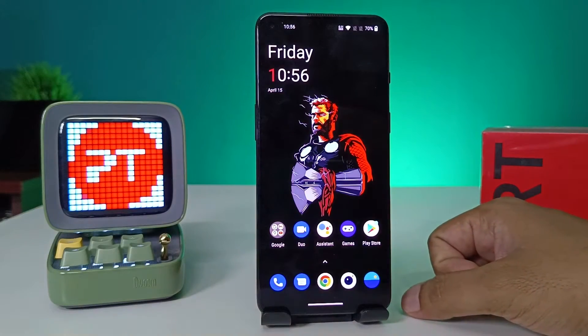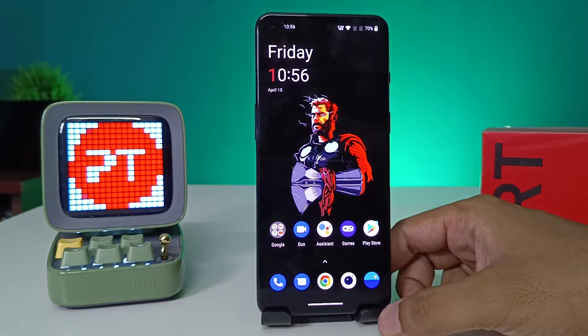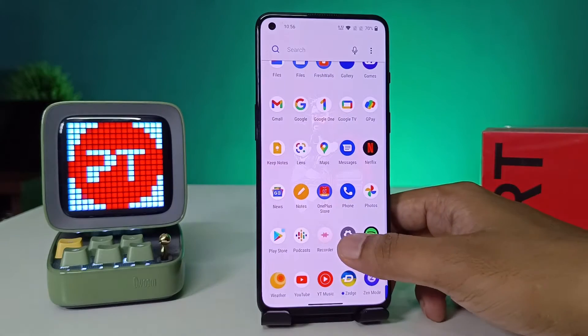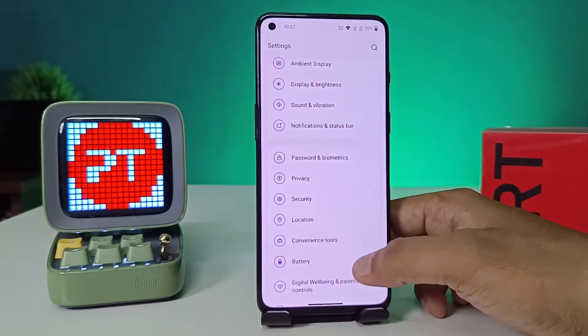Hey guys, welcome back to Phone Tricks. In this video you will learn how to add a fingerprint in the OnePlus 9RT smartphone. Without further ado, let's get started. First of all, open the Settings of the phone, swipe up, and choose Passwords and Biometrics.